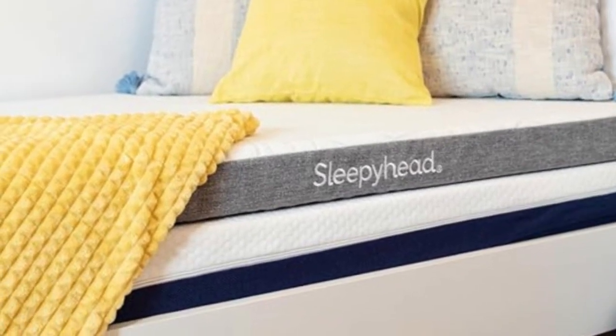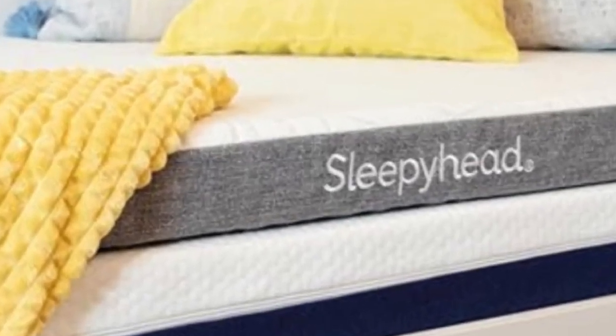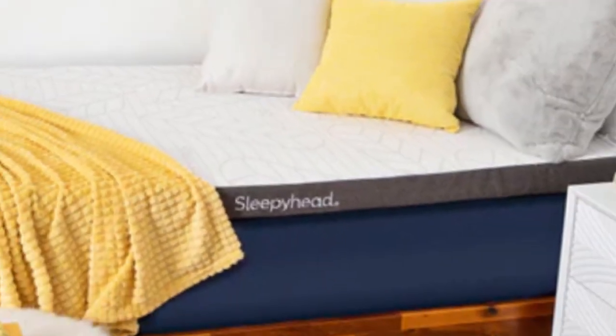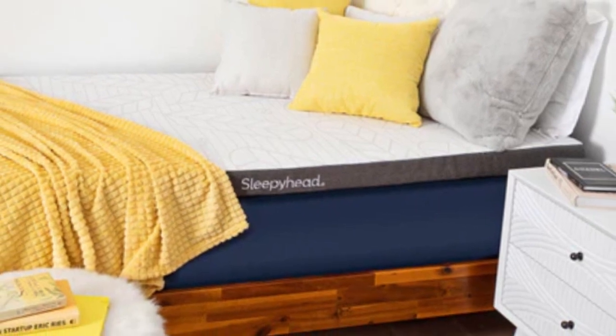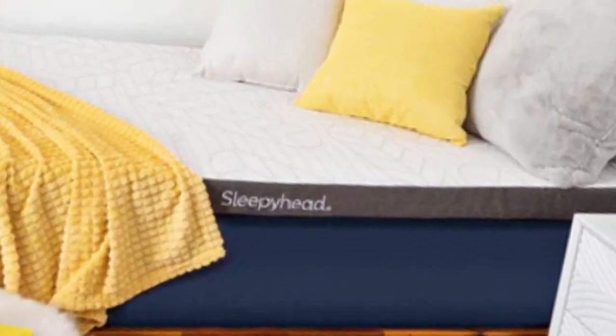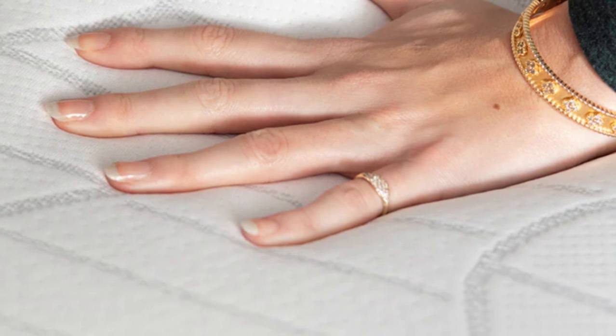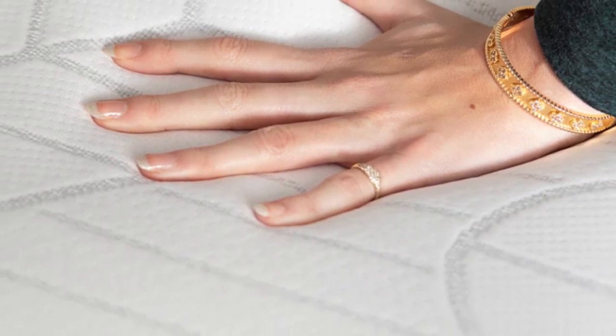Why is it best overall? Many mattress toppers are perfectly suitable for dorm beds, but the Sleepyhead Copper Topper was designed specifically for this purpose. You can choose from five sizes, four of which correspond with common dorm mattress dimensions, as well as 2-inch and 3-inch profiles depending on how much cushioning you need to sleep soundly.